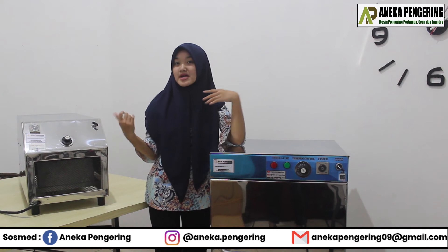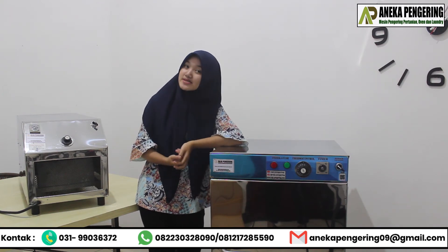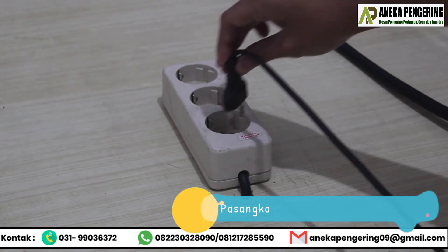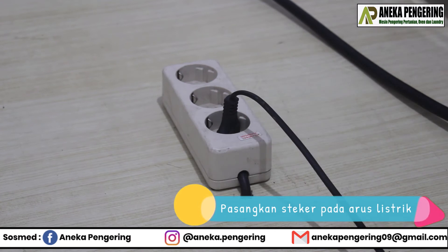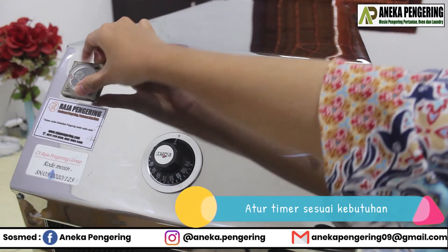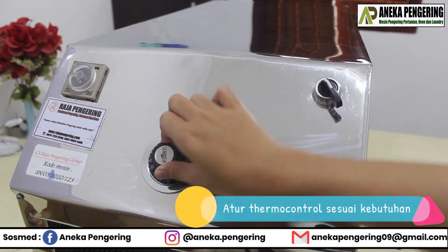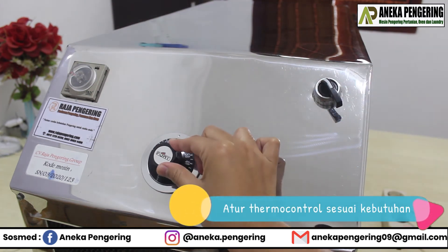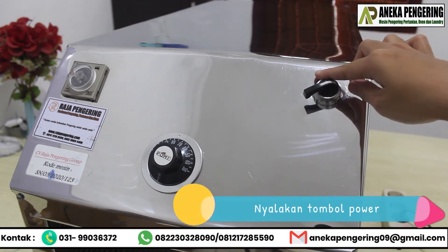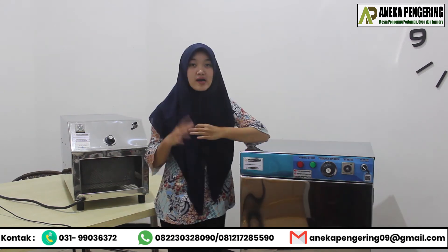After reviewing the oven and room heater, I'll make a tutorial on how to operate them. For the room heater: first, plug the power cable into the electrical outlet. Next, set the timer as needed. Then, set the temperature control as needed. Then turn on the switch button — like this — and the room heater is now running.